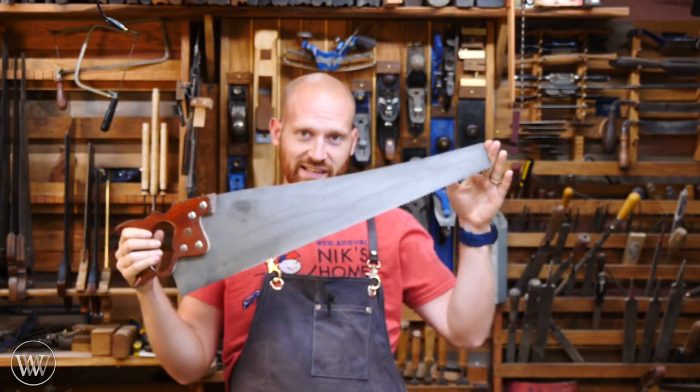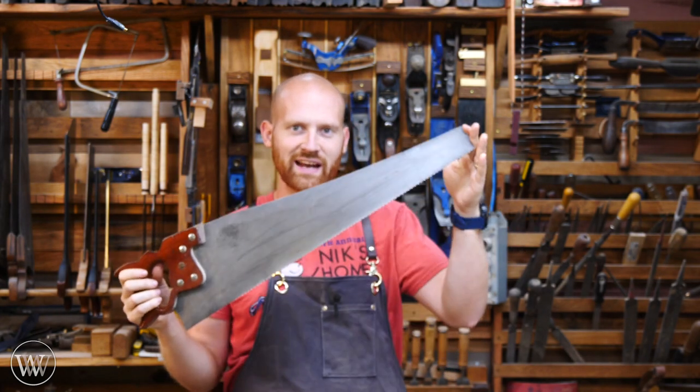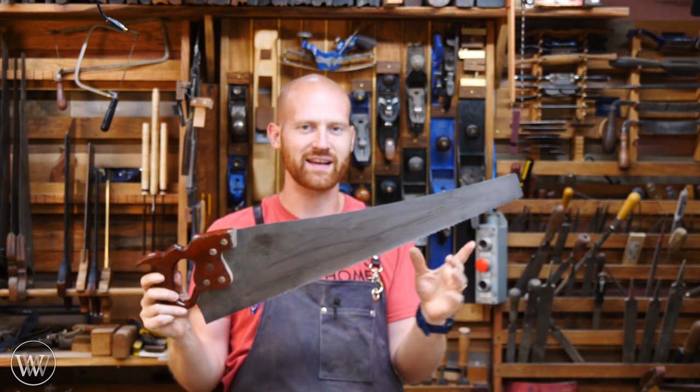One of the most common questions I get is what brand of saw should I get — a Disston, an Atkins, an off-brand, a Stanley? Really, the brand is pretty much worthless when it comes to saws. They're all going to make a decent quality saw, especially when you're talking about antique saws.